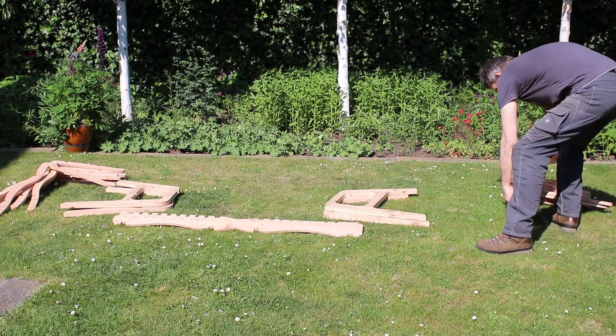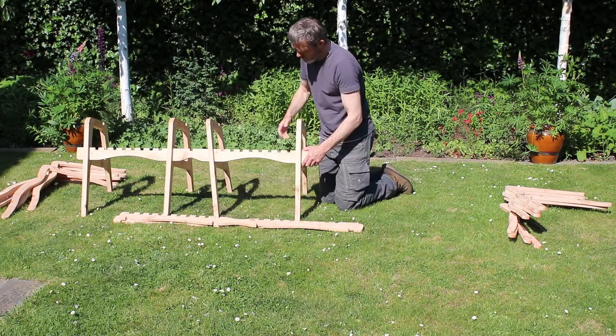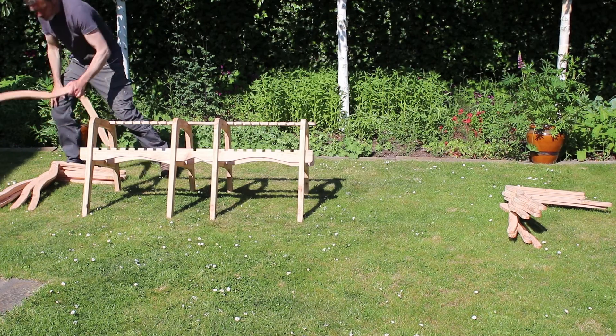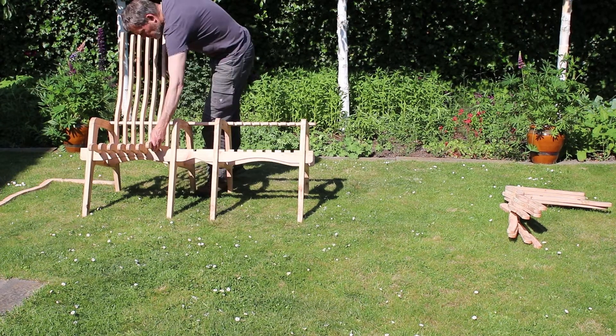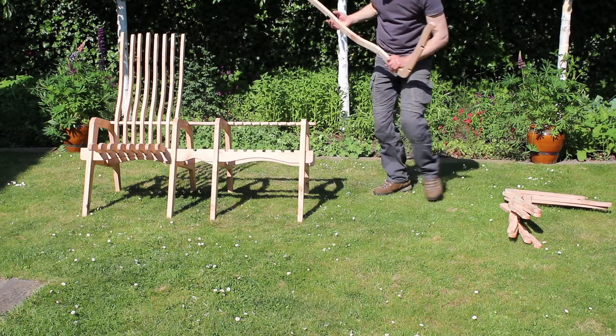Finally, I can put all the parts together and assemble the dual seat lounge chair. I'm very pleased with the result. It has a nice shape and it sits perfect and relaxed. I hope you enjoyed this video. Please let me know what you think. And if you would like to make this dual seat yourself, you can find the plans for this design on my website. I'll see you next time. Bye.